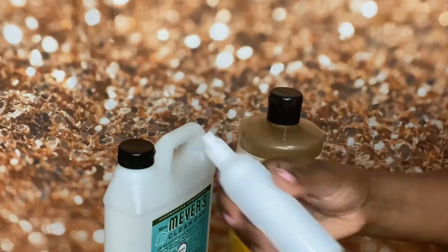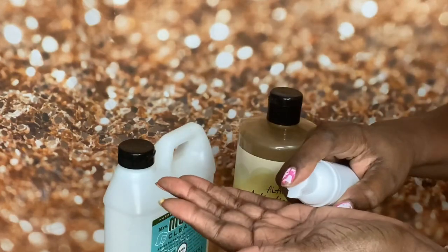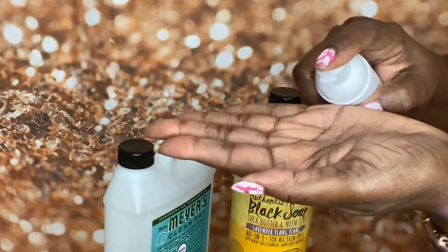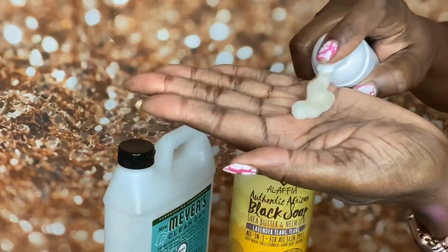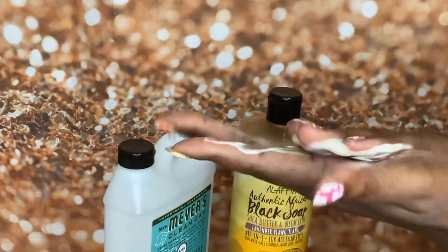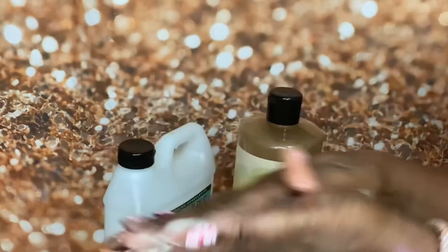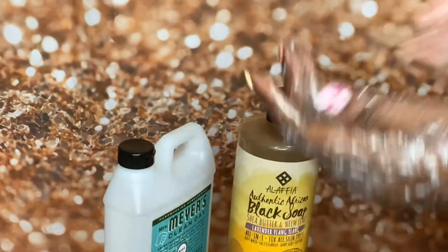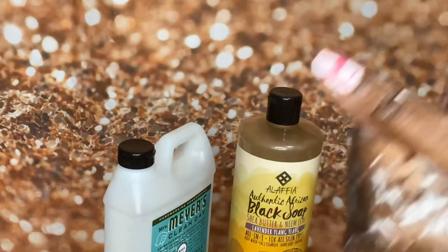So let's shake it up, because I did shake up the one I tried. Let's see if this is going to work - a couple of pumps. Oh, I hear something! Let's see together... oh, it's working! It turns it into foaming soap! And it's a good rich lather - look at that!